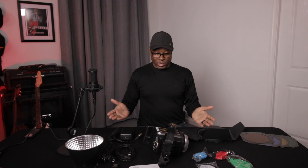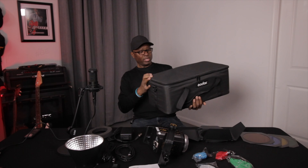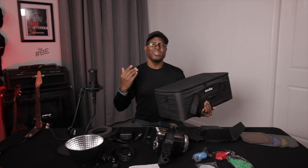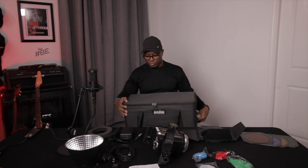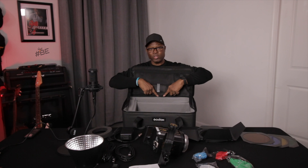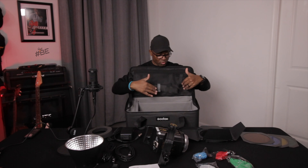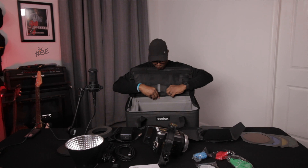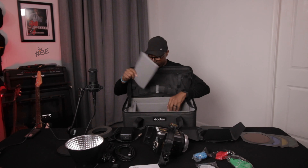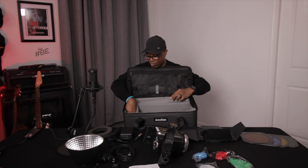You also saw in the unboxing that it comes with this case, and this case is pretty solid. It has material on the outside that seems to be at least water-resistant. It's got a space on the inside, and you can actually unzip the cover off — there's a zipper on the inside — so you could probably wash the case and keep it nice and clean. There are Velcro dividers to keep things from rattling around, really soft material inside, and a strap so you can throw it over your shoulder when carrying.